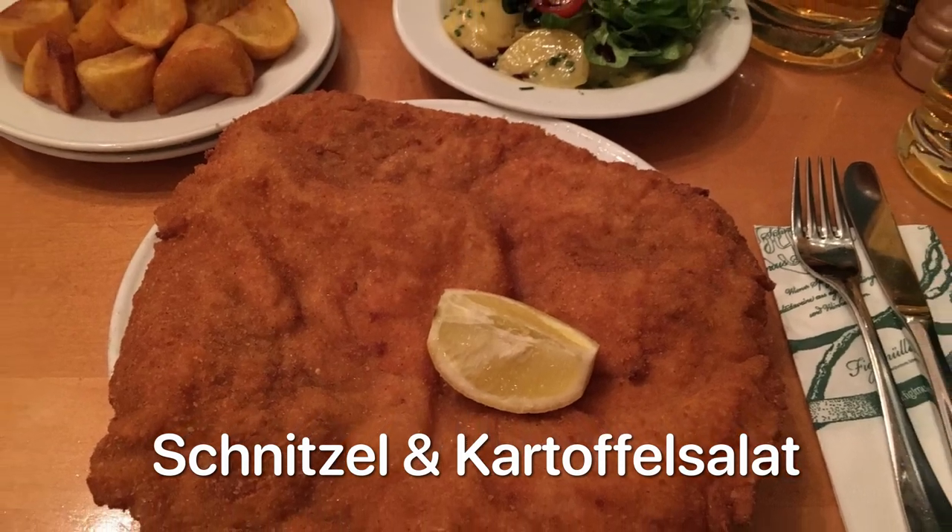Hey guys, it's Angie here. Today we're in my kitchen and we're gonna make some traditional German schnitzel and some potato salad. So let's get started.